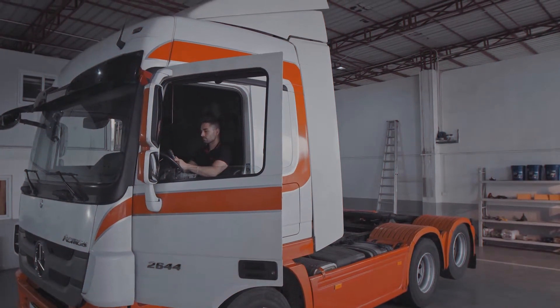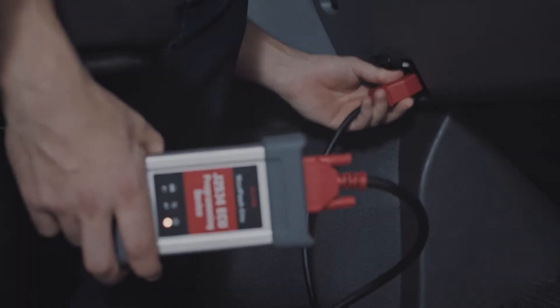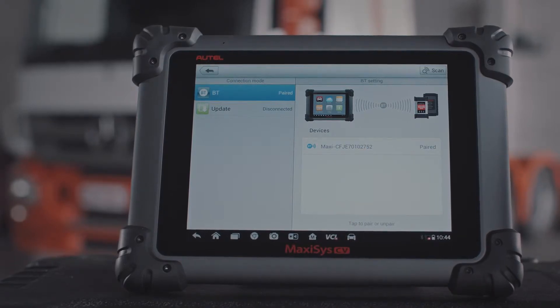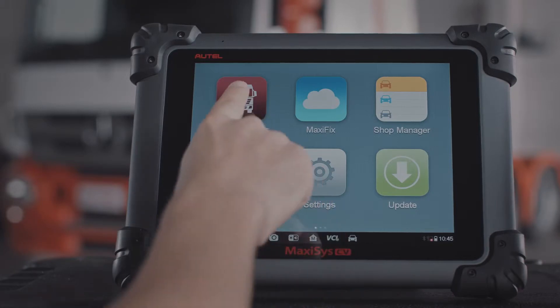Pre-configured to automatically seek out and pair with its VCI, simply plug into the vehicle DLC and turn on the ignition. Then power on the MaxiSys CV to automatically establish communication. Next, tap the vehicle icon on the menu.